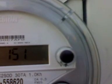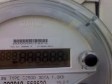Let's see how I read this. PID 151. It goes into a reset, and then after that: 00002KWh. This was just installed this morning. And it says PID 151 again.